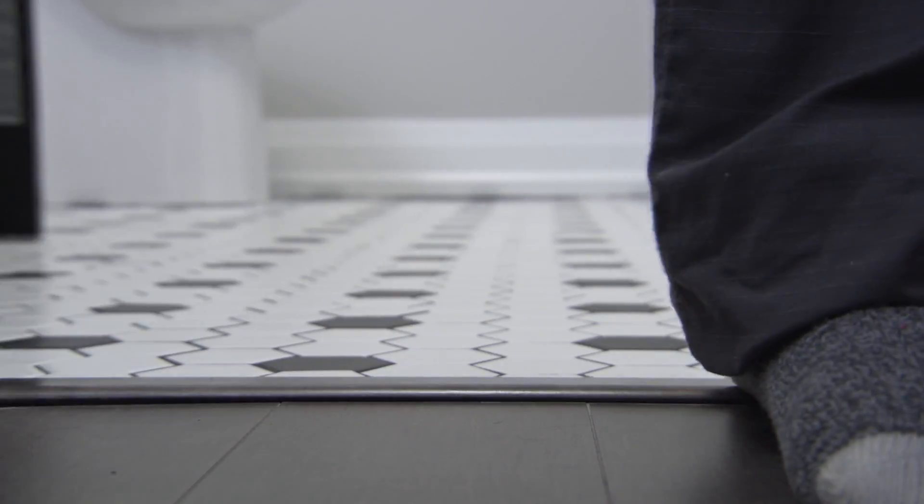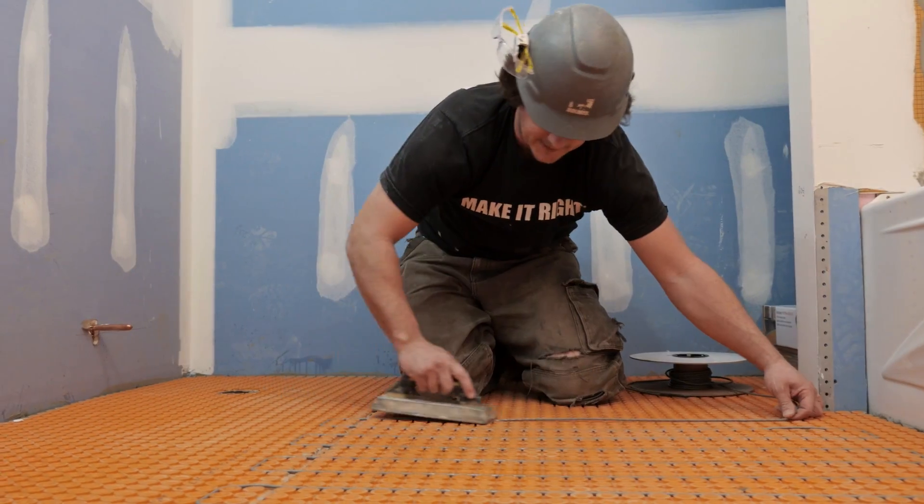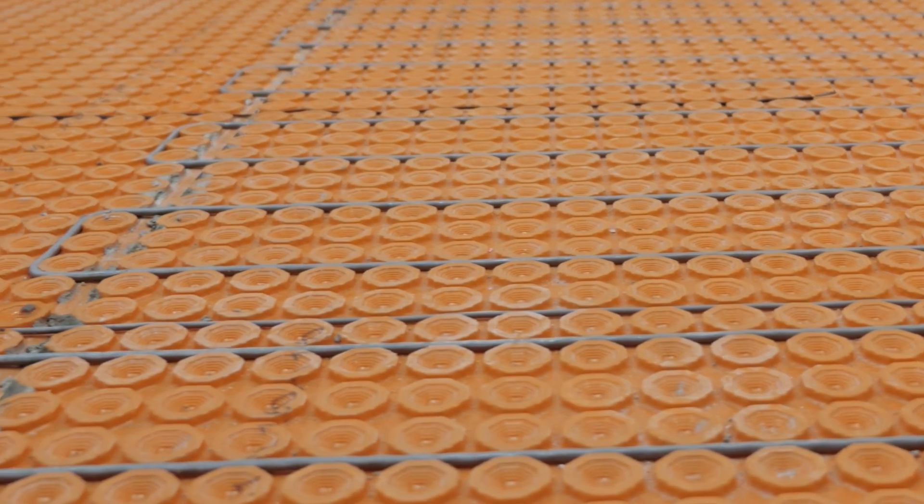I'm telling you, this is the way everyone should be doing it. As far as I'm concerned, we should be using this product with tile anywhere in the basement with high traffic areas. It's easy to keep clean and it's long-lasting.